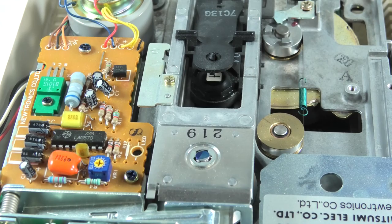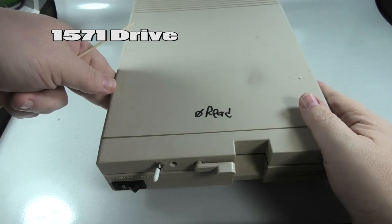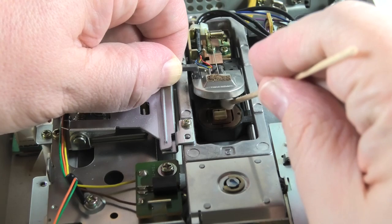This takes like five seconds. If you're like me and you keep the lids off, literally five seconds to clean read-write heads. What about 1571s? Take the lid off — same thing. We're going to get in here and clean this off right here. I'm going to clean the bottom off here — just clean this bottom one off. There's one on the top up here too. There you go.